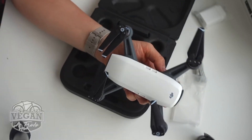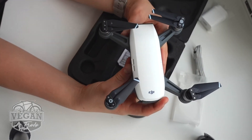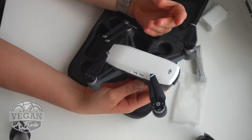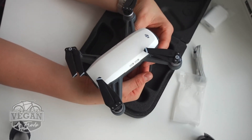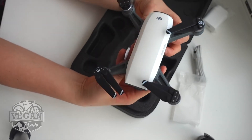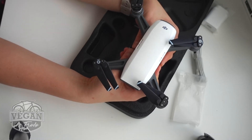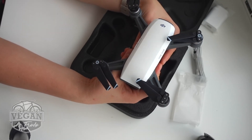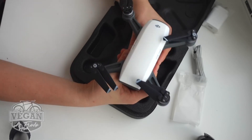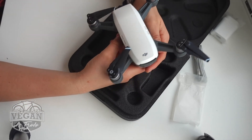We'll be getting a remote and a couple of extra spare batteries to be able to go and use it comfortably on the trip. I'm very, very excited to learn how to use this, how to fly this, and how to take the most exquisite epic footage for you guys to really take the videos to that next level. I'm really excited that we're going on a trip soon and I'll get to have this with me.